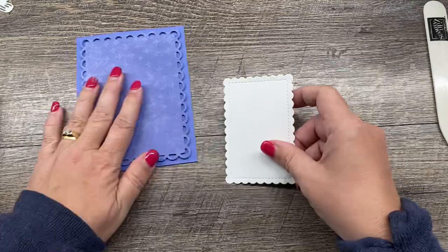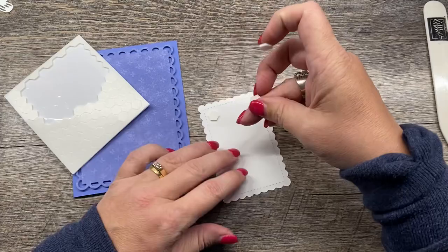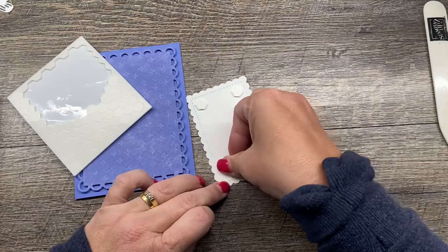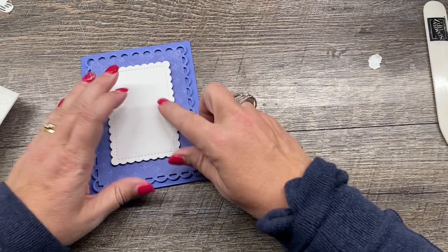I also die cut one of the smaller rectangles out of some white cardstock and I'm going to add this to my card as well. We'll pop that layer up too, because we can. I love die cutting layers like this and popping them up on top of one another — I think it just looks really nice. This would be a really fun card to make in a set where you just change up the colors of the paper.